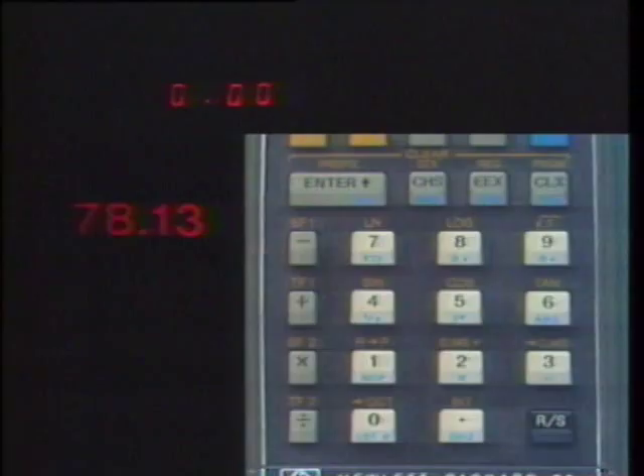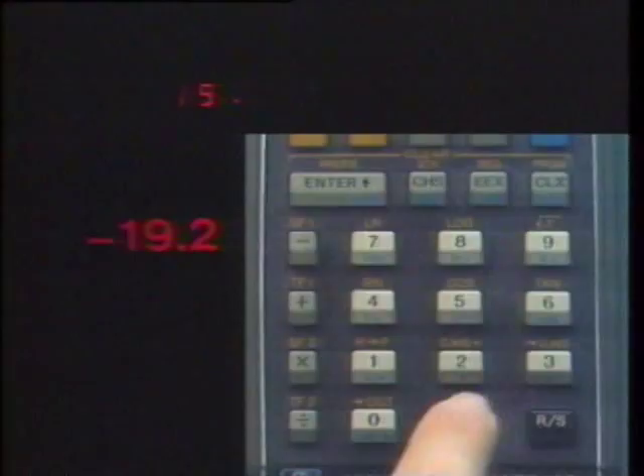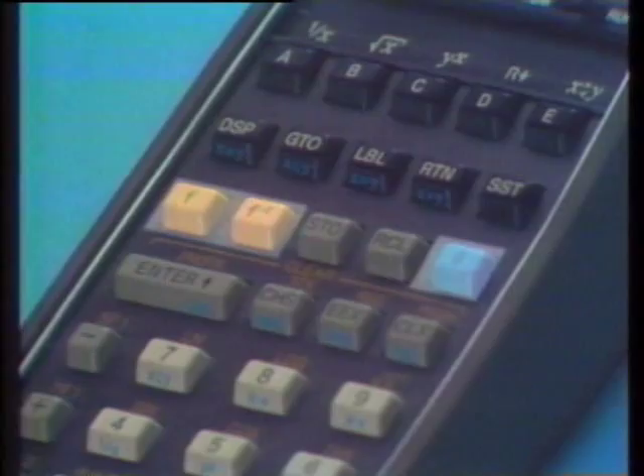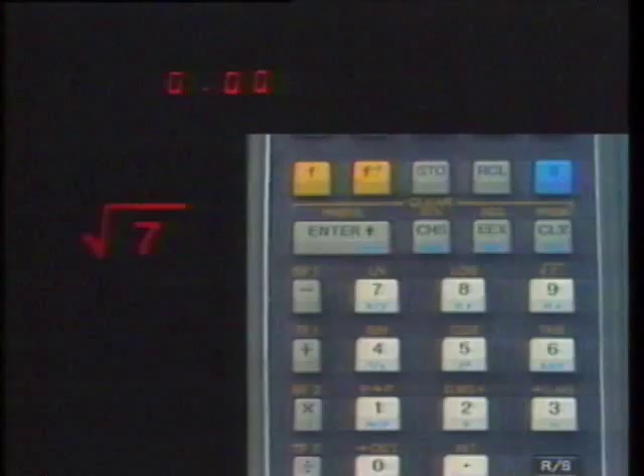Clear X replaces anything in the display with zero. Negative numbers are entered by keying in the digits and then pressing Change Sign. As soon as a number is keyed in, it can be operated upon by any of the built-in functions. Most of these are activated by pressing prefix keys before another key.